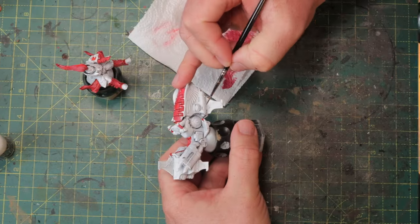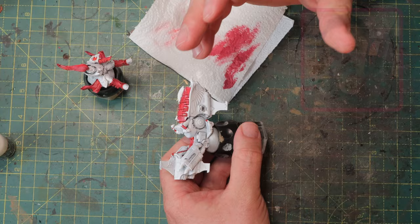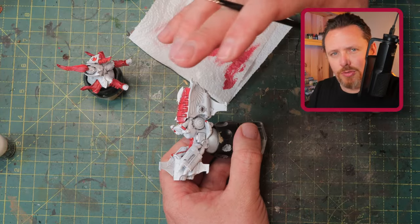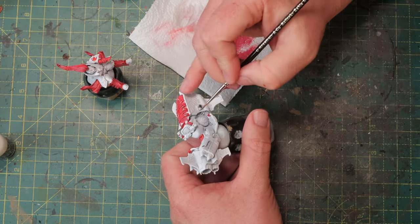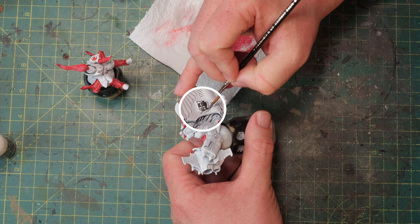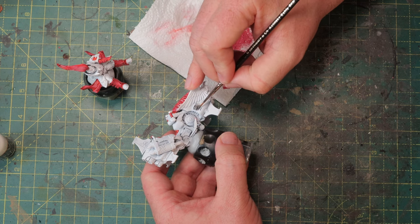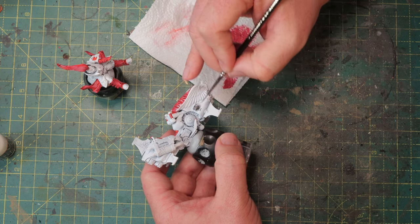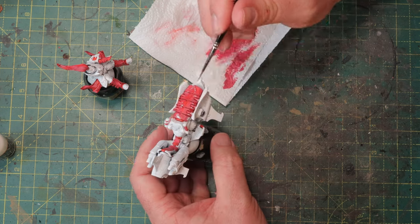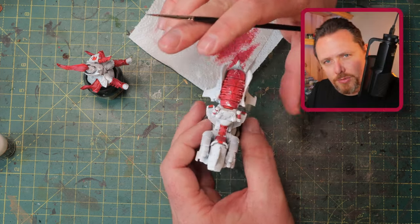There are a bunch of bits and bobs on this bike and on the Custode himself that I want to paint metal. For that I'm using Iron Warriors. I'm picking out things like the guns, because you can't have the guns and the base of the bike all the same color — it's going to be hard to identify them, and you want to see the guns when playing 40k. So pick out metal parts: there's a bunch of pipes and other pieces I'm going to do with Iron Warriors first.